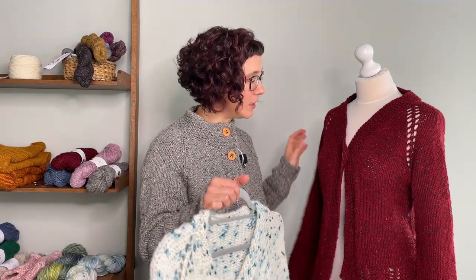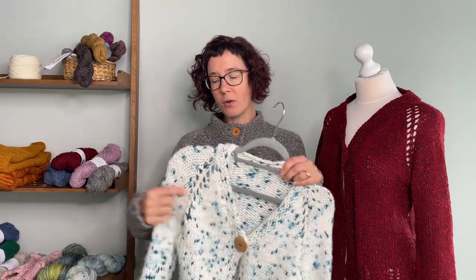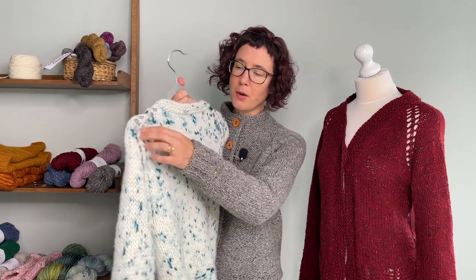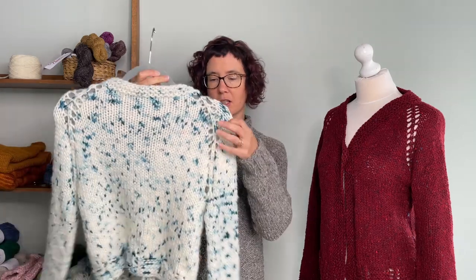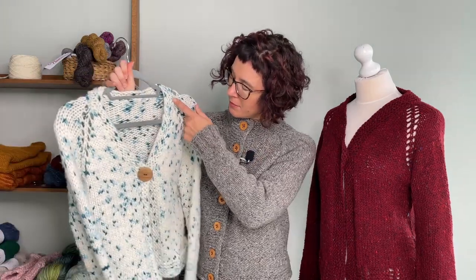Because it's knit in a looser gauge, it's actually lighter than you'd expect. The construction is raglan top down, with a yarn over increase on each side of a central knit stitch — so the increase line is quite decorative. The front has V-line shaping, just increasing and coming out until it reaches the middle.